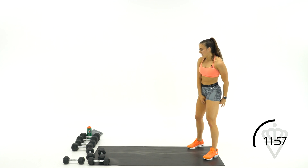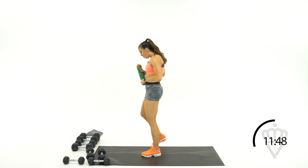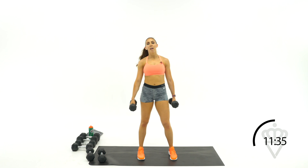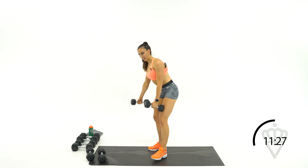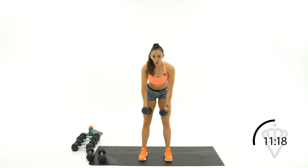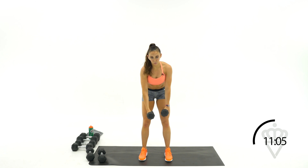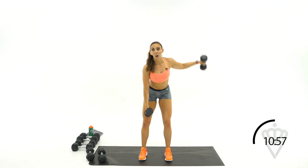You've got 30 seconds rest. Great job. First exercise — we're going with two rounds of each of the three. First one, you're going to do alternating back fly. Hinge forward — we're going to go right and then left. I want you to actively pull your shoulder blade into your spine. Try to keep your arm nice and long with just a soft bend in the elbow. The biggest thing is that pull in with the shoulder blade. One minute here.